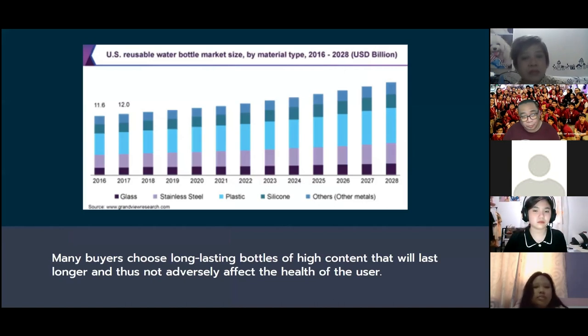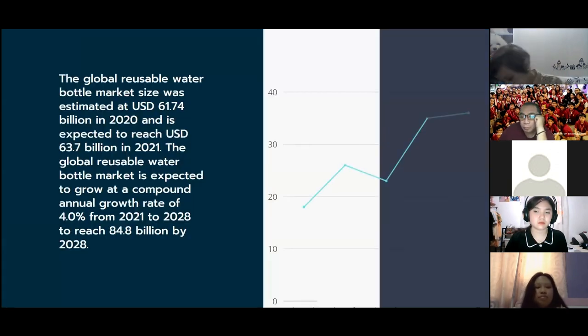Here is the chart of the US reusable water bottle market size by material type — including glass, stainless steel, plastic, silicone, and others. Many buyers choose long-lasting bottles that won't adversely affect health; metallic bottles are favored due to their durability and health benefits. The global reusable water bottle market was estimated at 61.74 billion dollars in 2020, expected to reach 63.7 billion in 2021, and projected to grow at a compound annual growth rate of 4.0% from 2021 to 2028, reaching 84.8 billion.